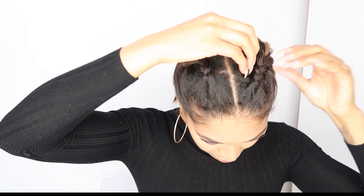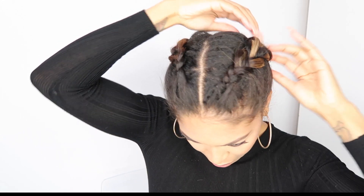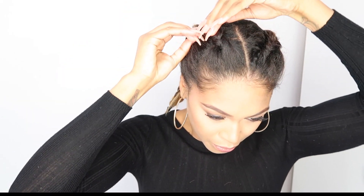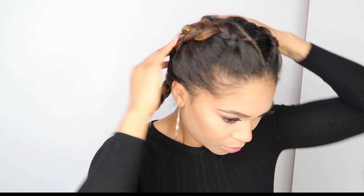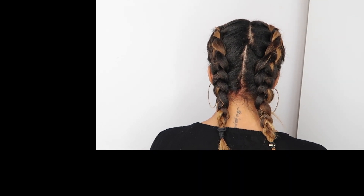Once I have positioned my baby hairs, I like to loosen up the plaits because you want this look to look really effortless. If it's just too tight and too perfect, it just doesn't look very nice. This is a really relaxed look, and that's what it looks like from the back. And this is the finished look, guys.